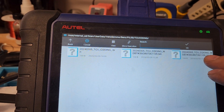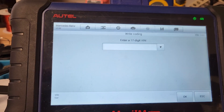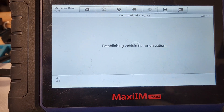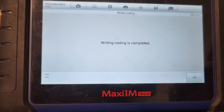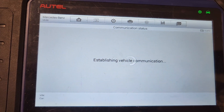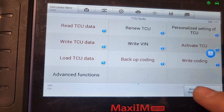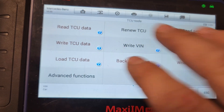So 1109 TCU coding. I've got to write the VIN in here now, so I need to compare it to the other one. We wrote the VIN, press OK. It's gonna write the VIN and the coding data to it. Writing coding is complete. Now we're gonna go ahead and activate the TCU. Succeeded in activation. Personalization happens on the car — we can't do that here because we just have these on the bench.